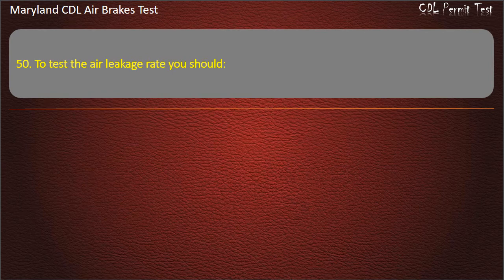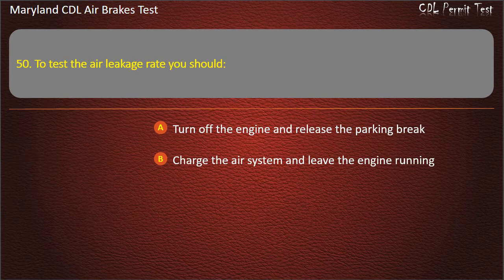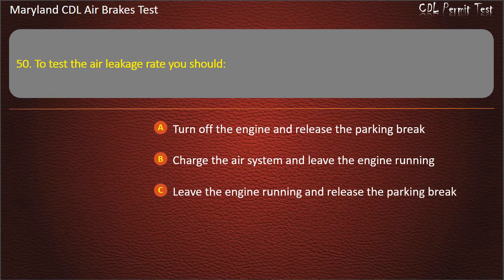Question 50. To test the air leakage rate you should: Turn off the engine and release the parking brake; Charge the air system and leave the engine running; Leave the engine running and release the parking brake. Answer: Turn off the engine and release the parking brake.